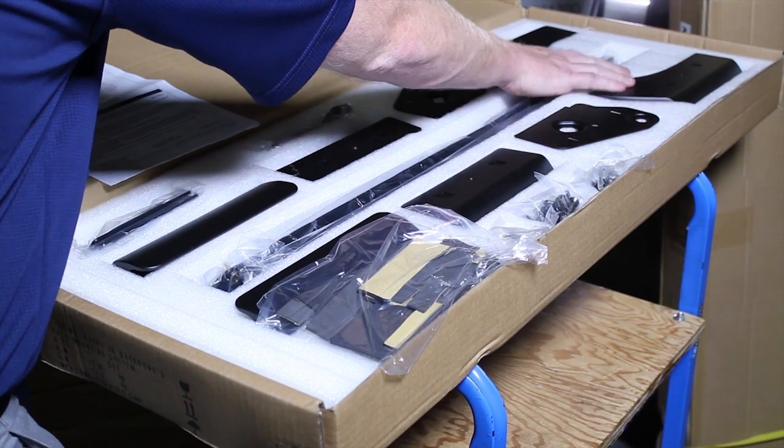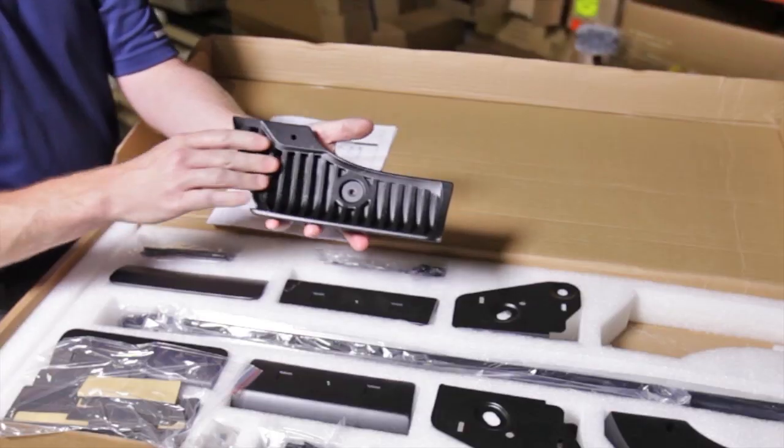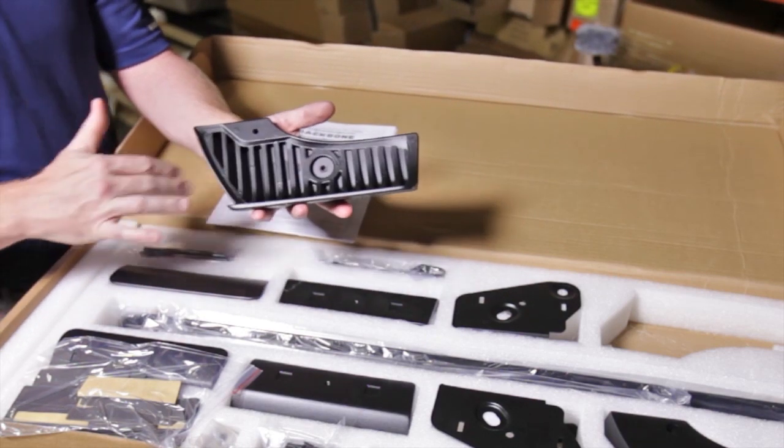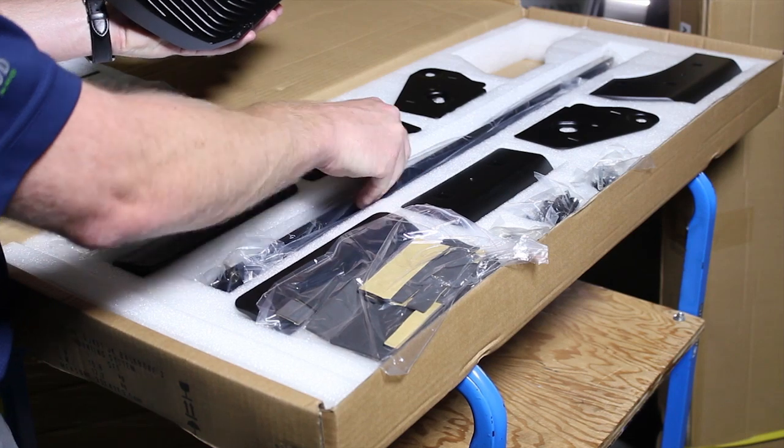It comes with six mounting plates. This is the main back corner plate. As you can see, the quality and the engineering put into this — it's super strong. And then your frame is here.